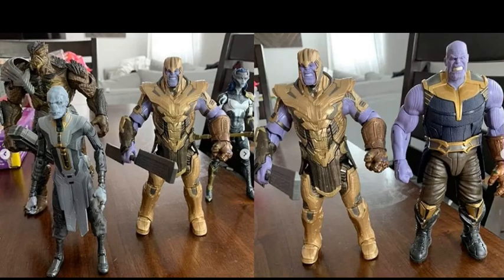Now, Ebony Maw — we've seen him out of package before, so there's not a whole lot to talk about with him. But it's nice to see him with some of the other Black Order members; it's going to be nice to complete the Black Order team.